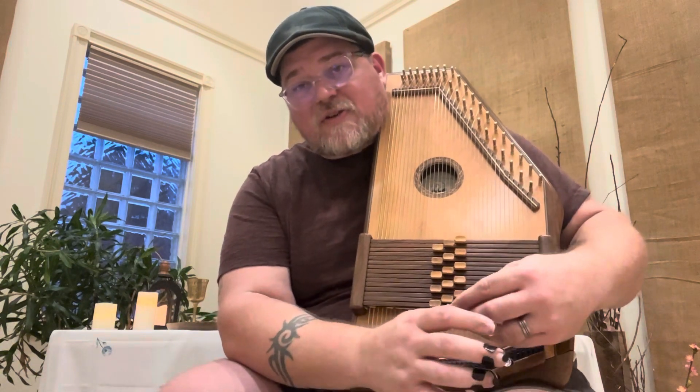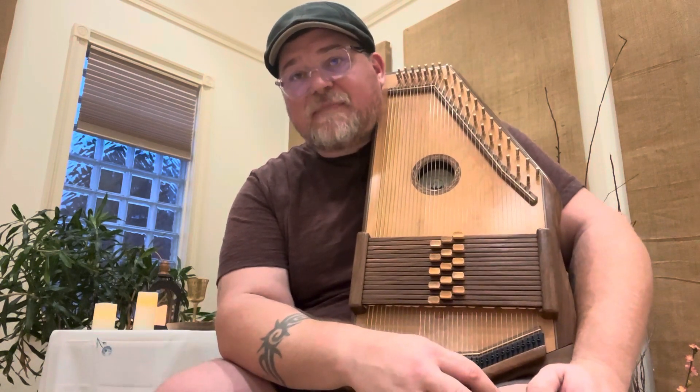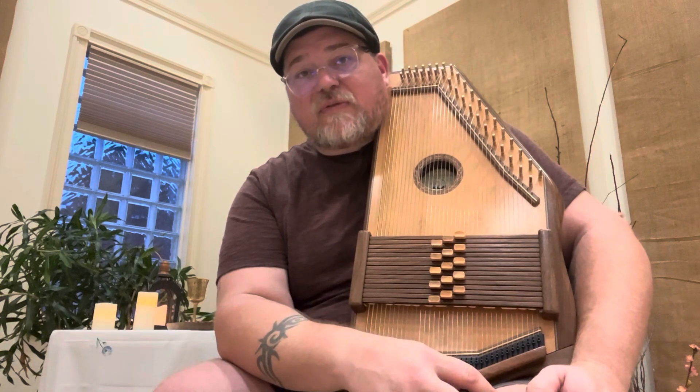That might take a little bit of practice. Go ahead and pause and get used to that, and then we'll be moving into the refrain.